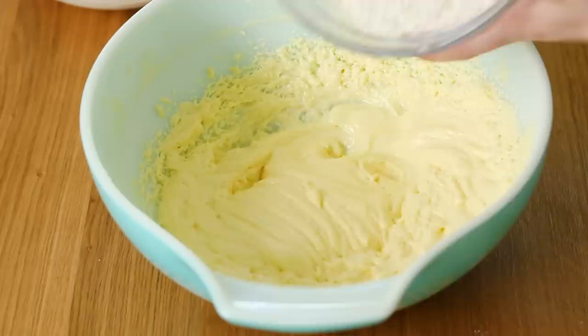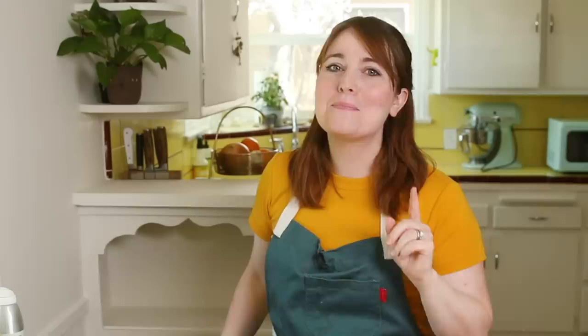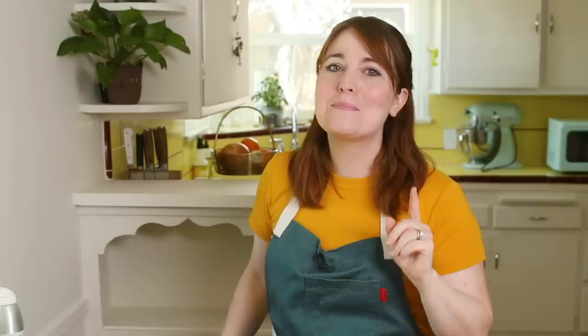We're going to bring back in our eggs, butter, and sugar, with our sour cream also on the side. We're going to alternate mixing these in one at a time so we don't over-mix the batter. This is going to make sure that our loaf is nice and fluffy and doesn't get tough and dense.